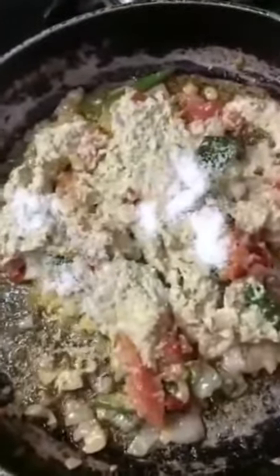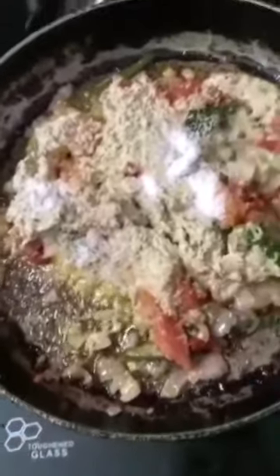Now add salt to taste, then paprika powder — which is red chili powder — about one teaspoon, though you can reduce it if you prefer less spice. Then add garam masala, which I didn't mention in the ingredients at the start because many people find it too spicy. Once you see oil oozing out on the sides of the paste, that's your cue to add the fried soya chunks back in.